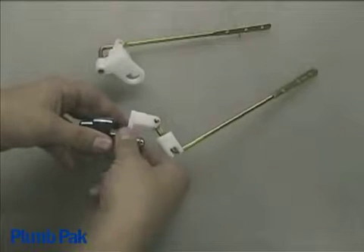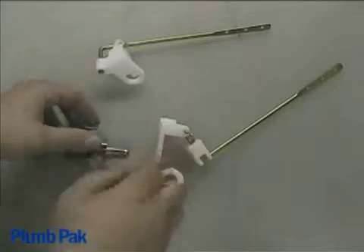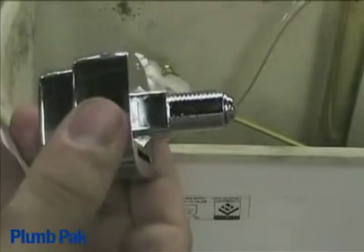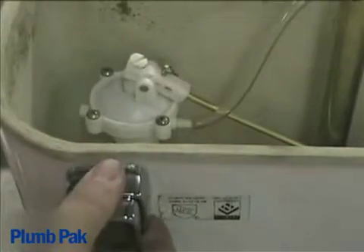Start by removing the lock nut from the new tank lever and removing the rod assembly. You will notice a flat edge on the push button threads. Be sure to line up this flat edge with the flat edge in the hole of the tank.